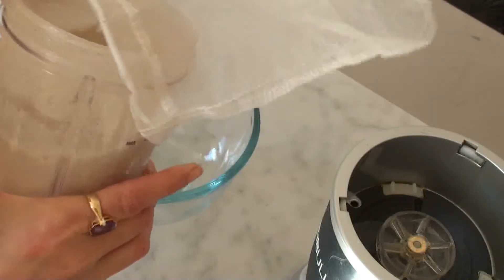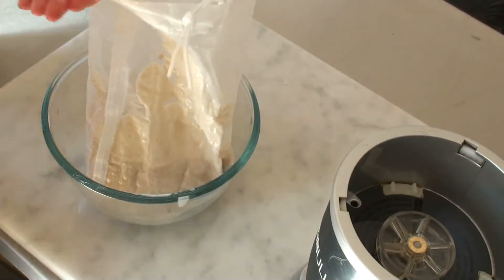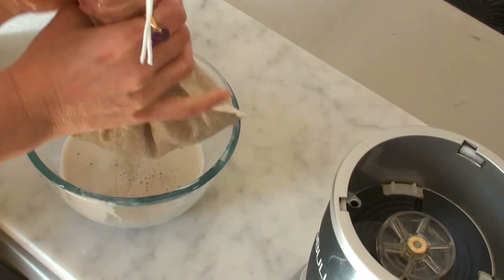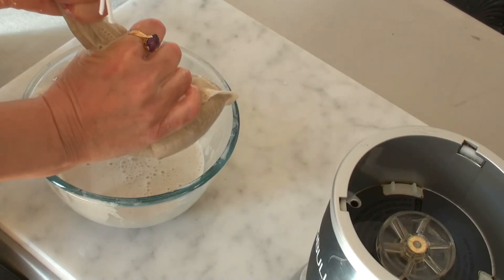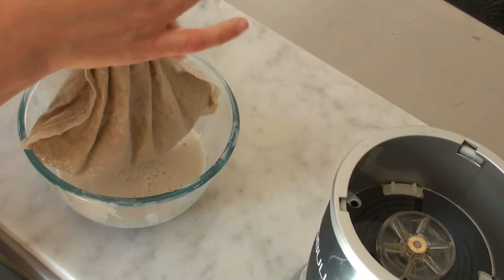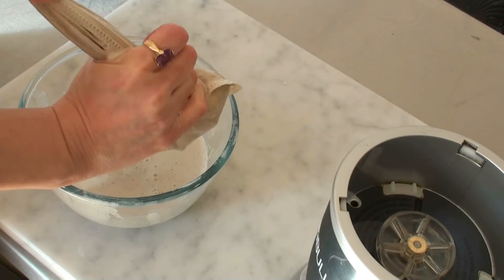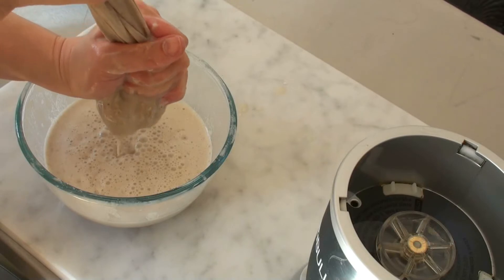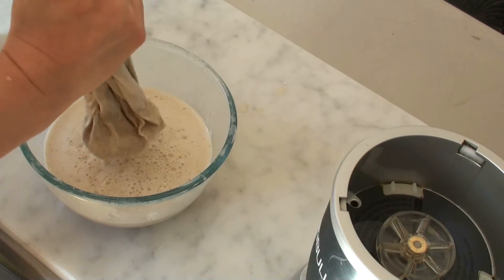Now you need your nut milk bag — just pour everything in there and squeeze all the milk out. Make sure you really wash your hands before you do this. You just squeeze all the lovely healthy milk out with all the B vitamins, the zinc, and the vitamin E. It's all intact because we haven't heated it at all. You can use a piece of cloth for this, but it's so much easier and also easier to clean with a bag.